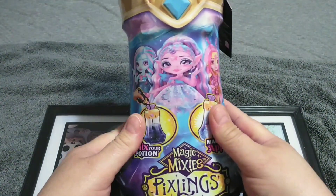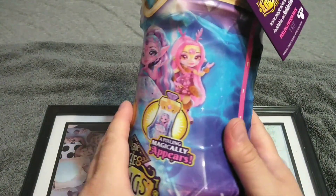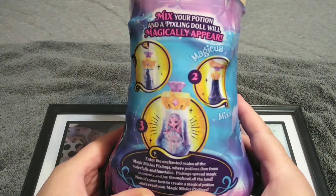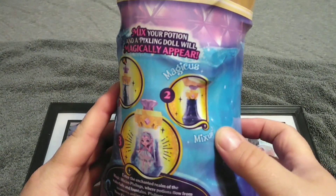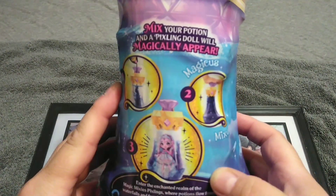It comes in a potion-type bottle, which of course it would, because that's what the Magic Mixies are all about — potions and powers and stuff like that. On the back it says, 'Mix your potion and a Pixling doll will magically appear.' Number one, you put all the stuff in. Number two — Magicus Mixus. And then here's your doll.